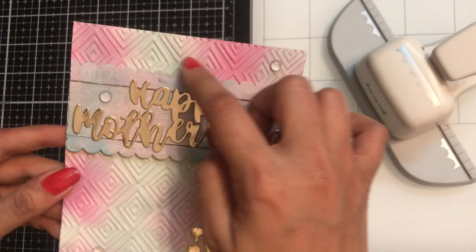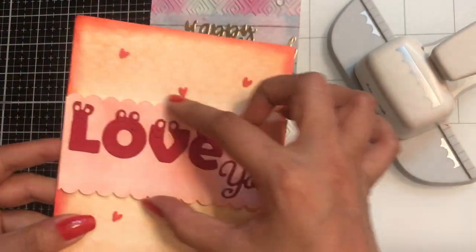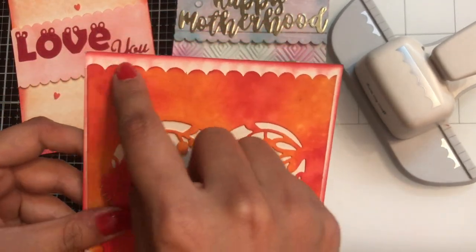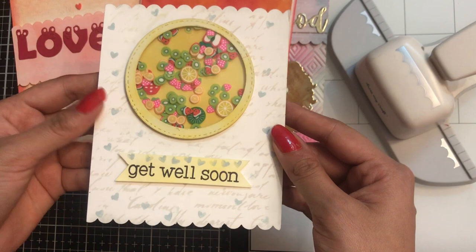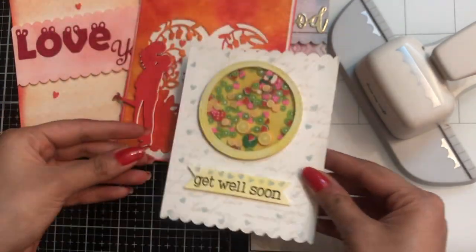That's the first card I made — the motherhood card — and that's the second card. Don't worry, I will be sharing tutorials for both of these. And that's another one where you can see on the upper and lower part I used the scallop border punch. Here's another shaker card made using Dress My Craft sequins and shakers.